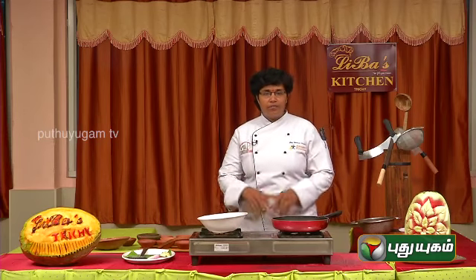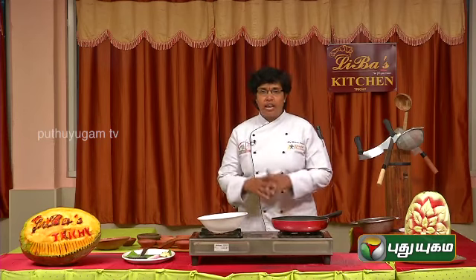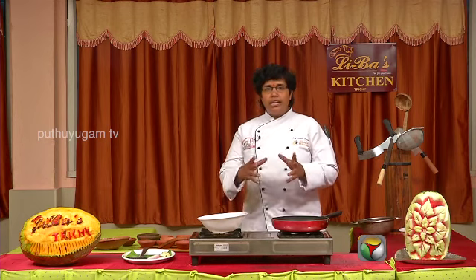Hi viewers, this is Ungal Kitchen English Chef. If you want to make a special meal, it is called Libas Quill Roast.